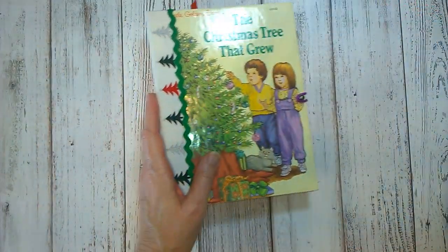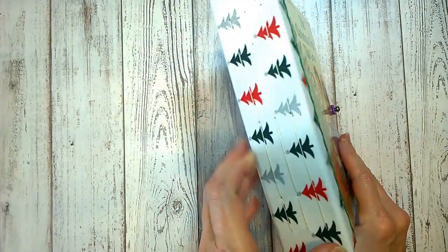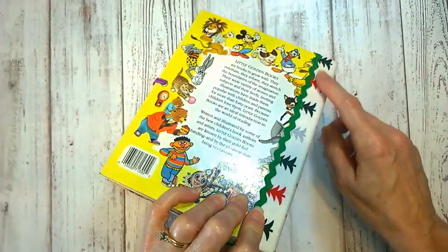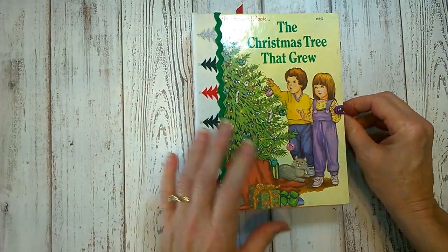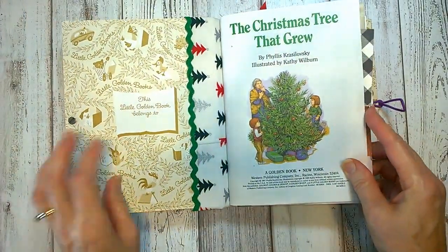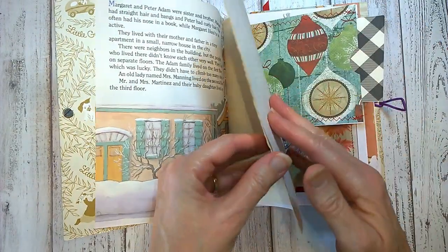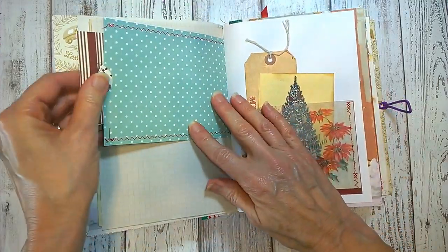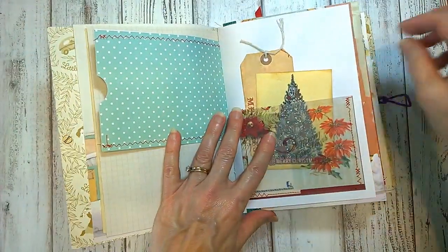We're going to start with 'A Christmas Tree That Grew.' It has little Christmas trees on the cloth cover and a little bit of zigzag trim going down the side. Inside, it's a nice little journal with a lot of teal turquoise color.